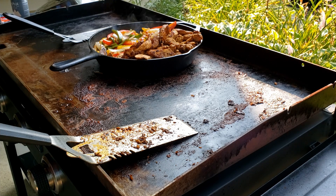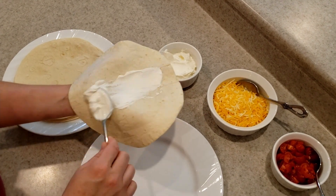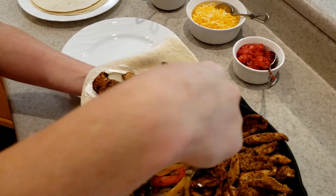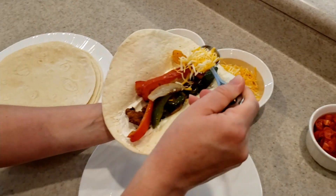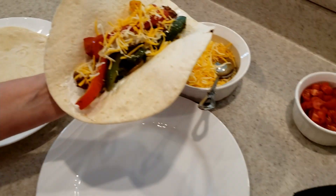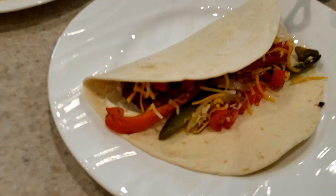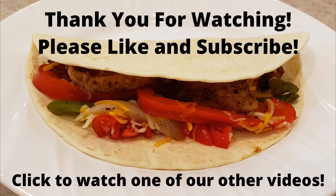We'll get this upstairs, get it out, and make you a fajita. All right, we'll be right back.